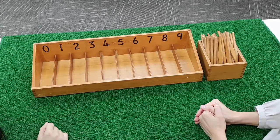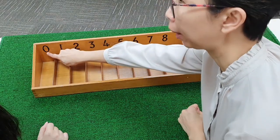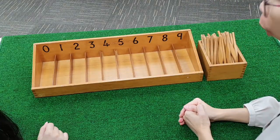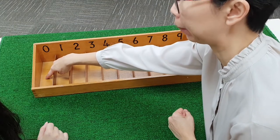Judith, today we are going to work with the spindle box. Judith, can you tell me what is this number? Zero. Zero means nothing. Therefore, we do not put any spindle into this compartment. We are going to leave it empty.